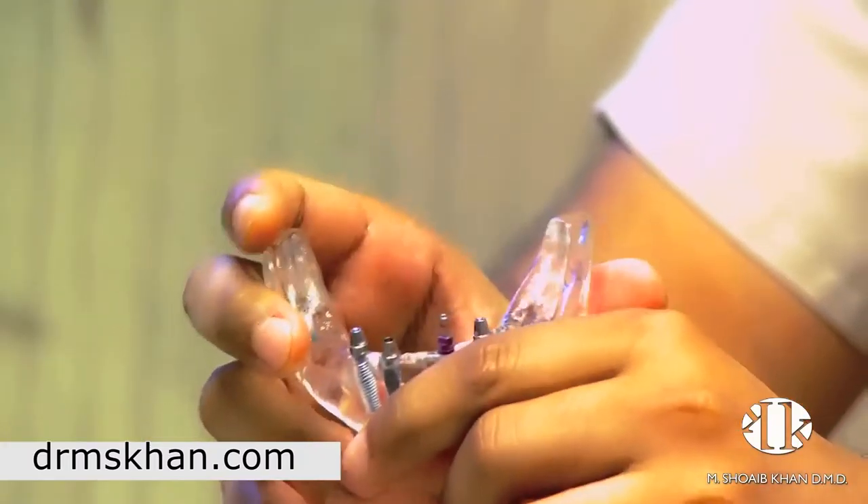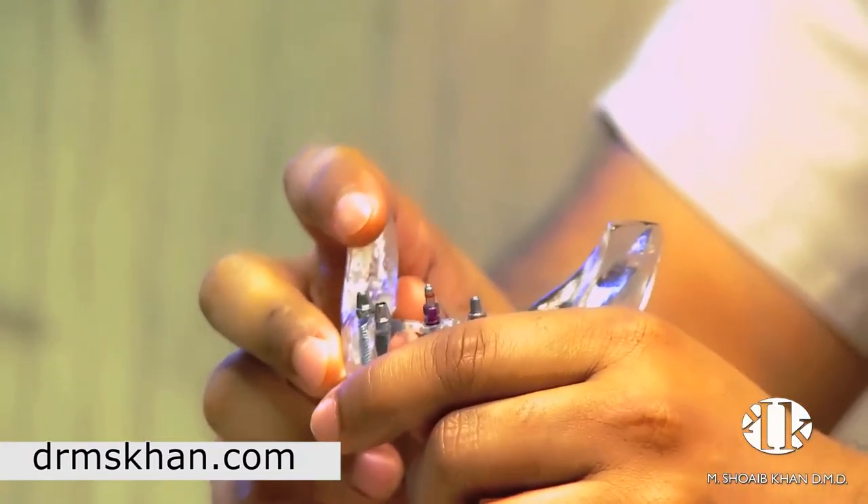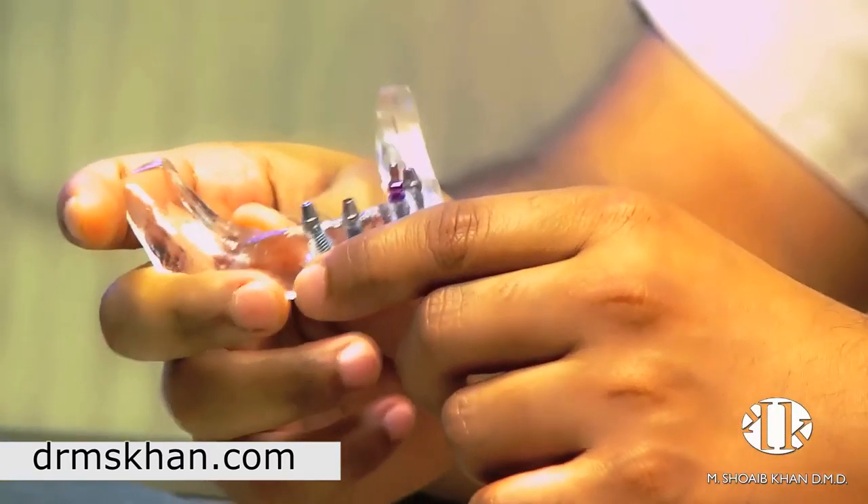It gives us a four pedestal platform onto which we can reconstruct the entire jaw. It's a great technique — it's fixed and it's permanent, and you get good results that are long lasting.